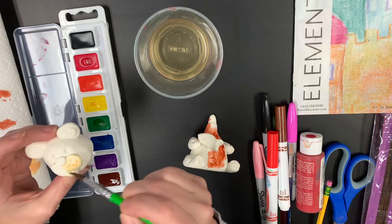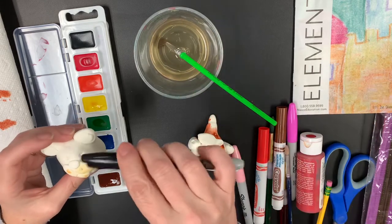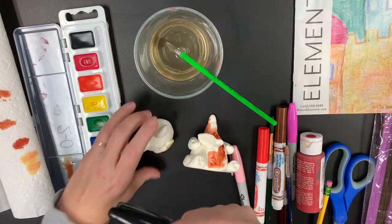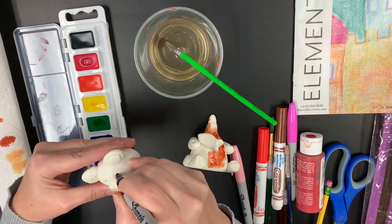If you have a different brush, feel free to use it. I can always go in with Sharpie and do the eyes. Maybe I want to dot the eyes instead of trying to paint that tiny little dot — dot that eye right in there.